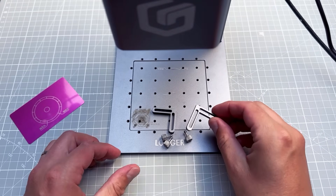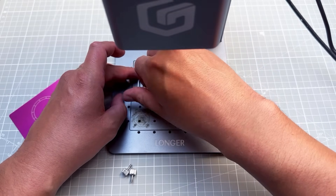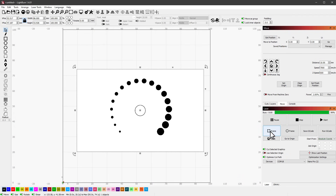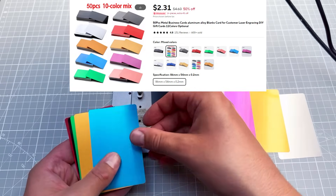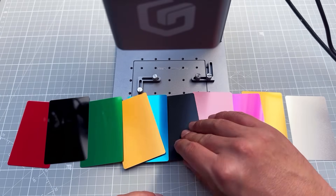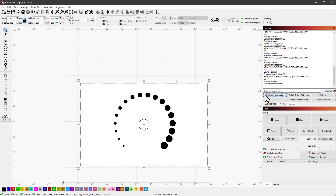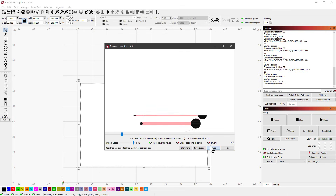The laser comes with corner pieces you can screw to the base plate, which helps when engraving multiple pieces. I position them on the base plate, then back in LightBurn I move the image and keep pressing 'Frame' until I find the right position. I have aluminum sheets in about 10 different colors from AliExpress. My favorite is matte black — it also gives the highest contrast. I place it on the base plate, go to console and click 'Switch Carving Mode.'